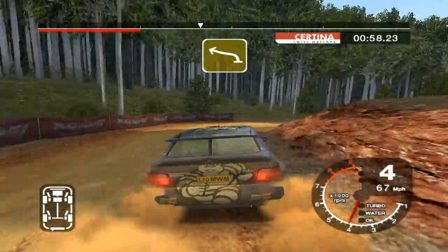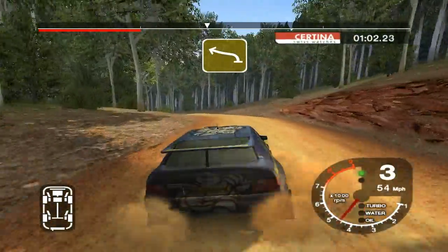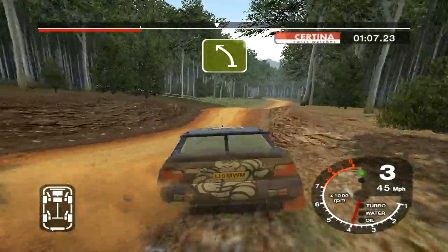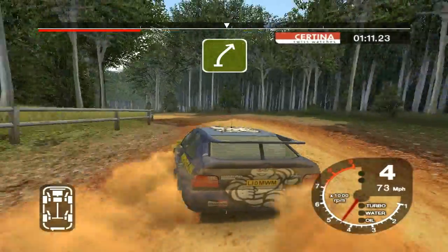And long 6 left, tightens over jump, into care 5 right over big jump. 50, 4 left. And long 4 right, don't cut, split time.